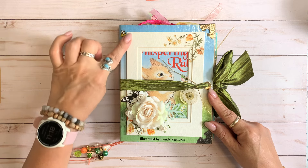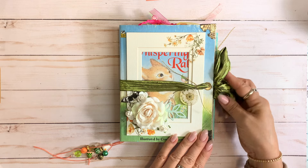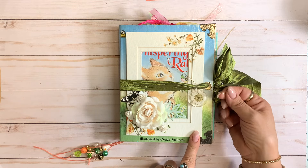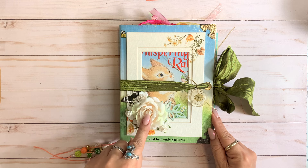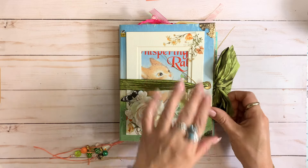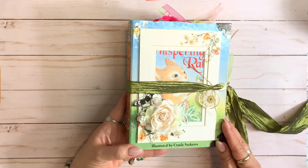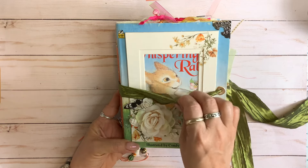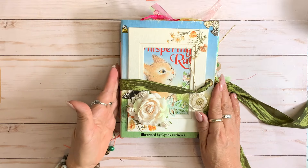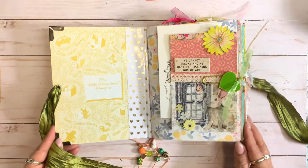They each contain two signatures and they have been bound with embroidery floss. They do have a little bit of an alligator mouth, and that's because I just love stuffing these little golden books with lots of ephemera, lots of pockets, tags, and all kinds of great embellishments. I couldn't wait to use this cute little bunny ceramic bead that I have been hoarding for a really long time — that was really why I wanted to work on these cute little bunny journals.